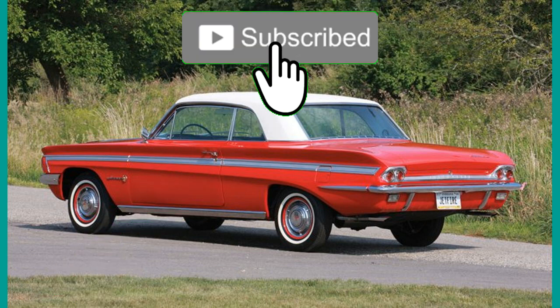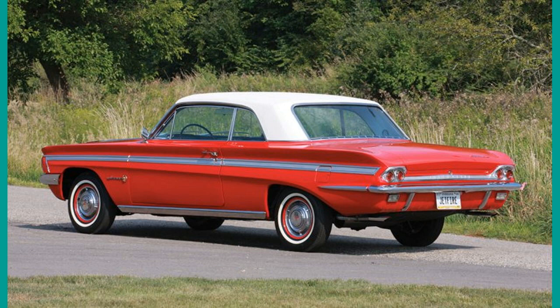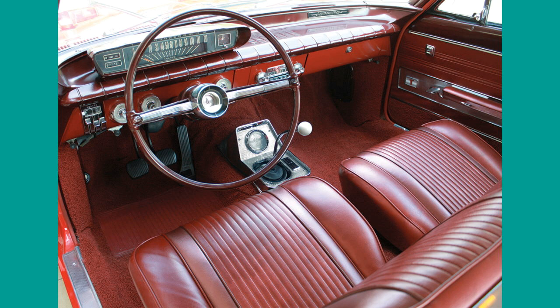1962 saw the Oldsmobile Jetfire, a Cutlass pillarless hardtop with a turbocharged version of the 215 V8. It was the first ever turbocharged production car. Equipped with a Garrett turbocharger, the turbo rocket engine was rated at 215 bhp. The Jetfire came with bucket seats, two chrome fins on the hood, and full-length contrast stripes on the body sides. It cost $300 more than a standard F85.